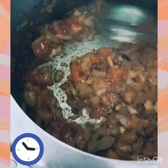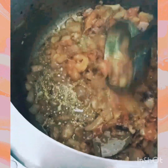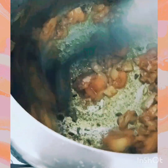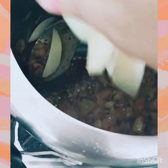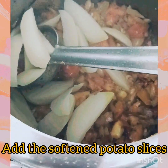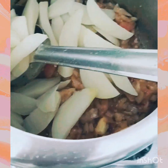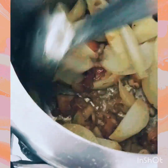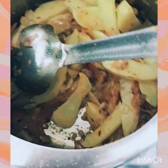Let the masala roast for almost 2 minutes. Now I will add potato slices — boiled potatoes which have been boiled beforehand.